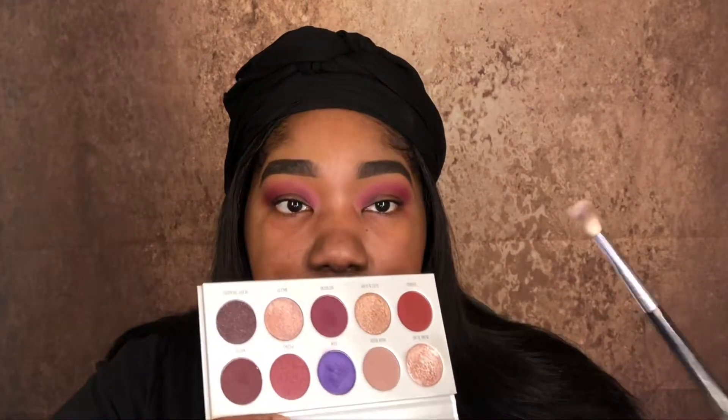I'm going to take Rockstar from the Jaclyn Hill Vault palette collection and put that into my crease as well. I want to get a little tighter with this color so I'm going to change to a smaller, fluffier brush, dip into it, tap the excess off, and push this directly into my crease where I will be cutting with concealer. Definition is key — do not just go in with one light color and go straight in with concealer.